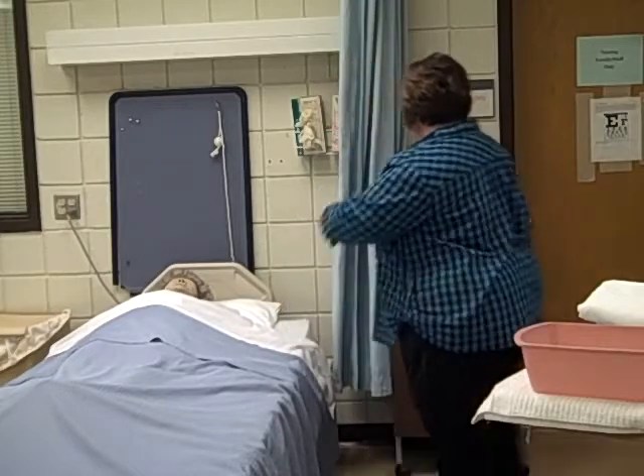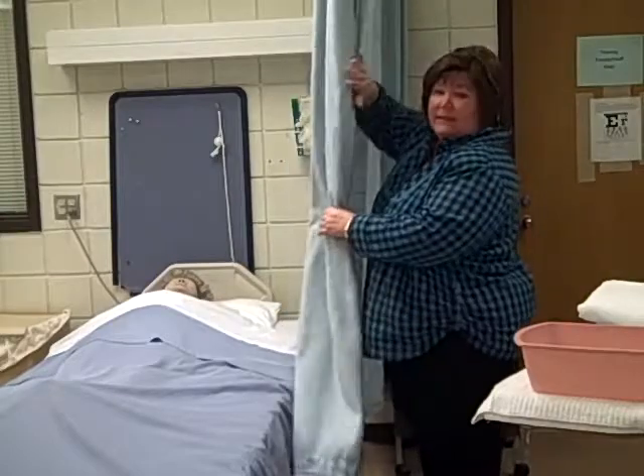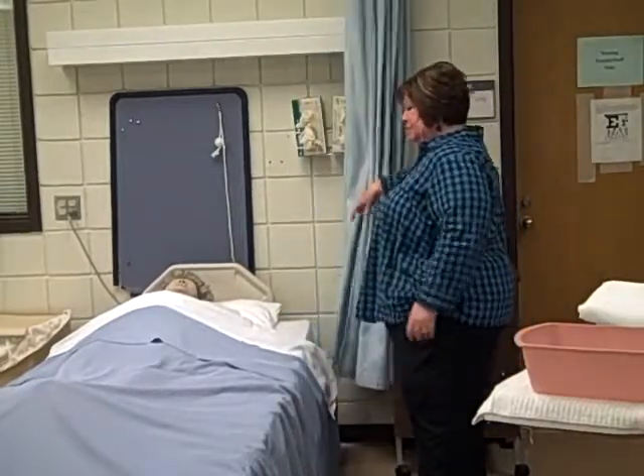I'm going to wash my hands and use hand sanitizer. I'm going to pull the curtain. Now for the state test, if the curtain's in your way, once you have pulled it, you are allowed to push it back.